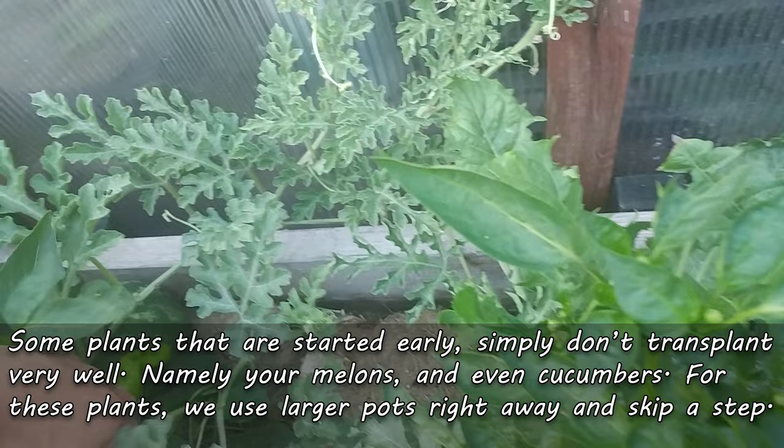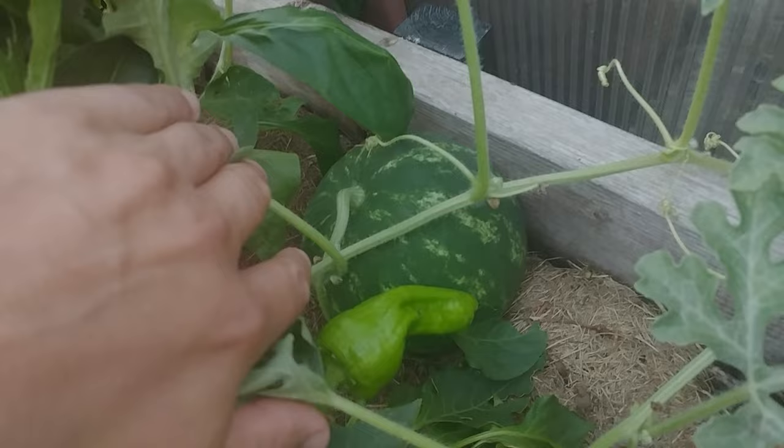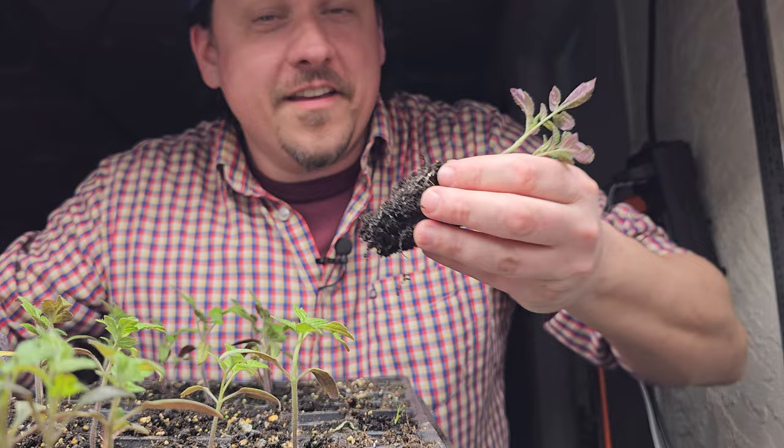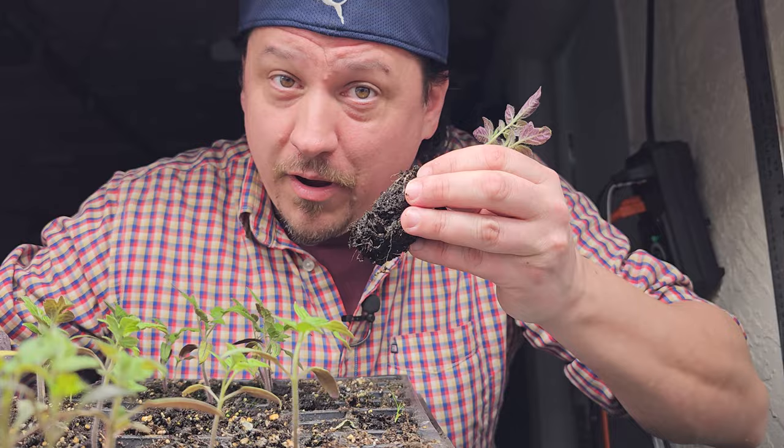On top of that, there are also certain plant groups that just don't transplant very well — namely your melons, cantaloupes, watermelons, honeydew, and even cucumbers sometimes. Yes, these are started early indoors, but usually in larger pots to limit their replantings to just the once when they go out in the garden.